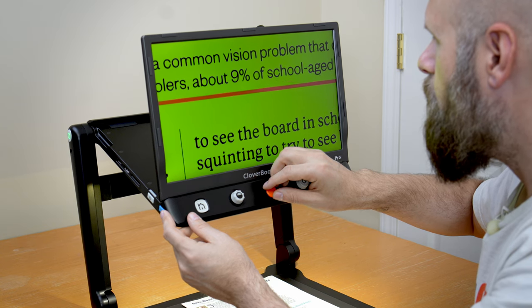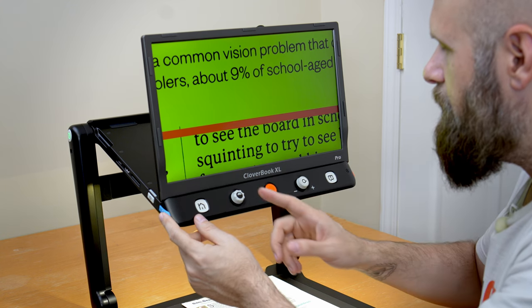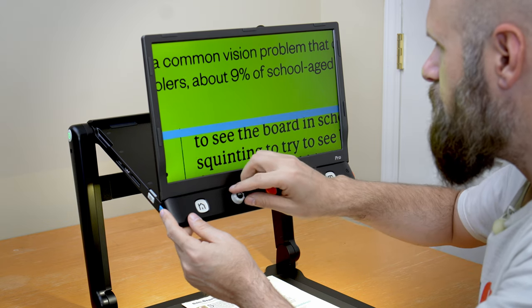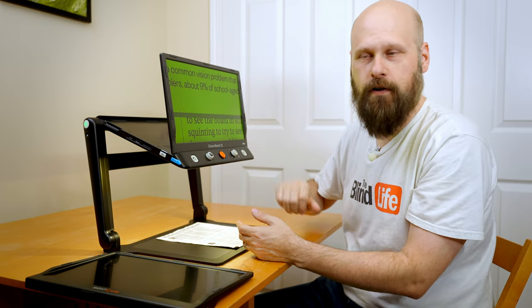I can set a line where I want it on the screen, or make it thicker or thinner. If I hold that button down and adjust the color filter, I can change the color of the line, so depending on your color filter you can find a more contrasting color for your line.